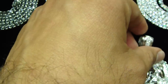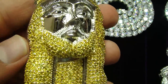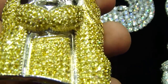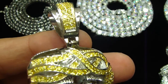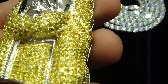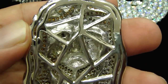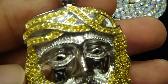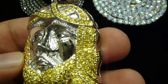So you saw this Jesus piece right here — I'm going to show you the yellow one. All lemonade yellow. All breathing holes on the back.